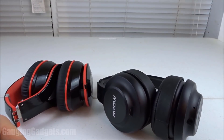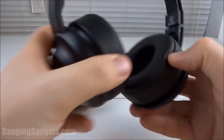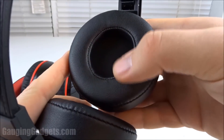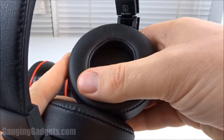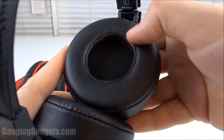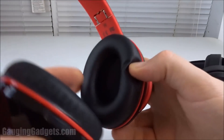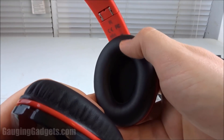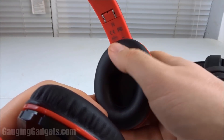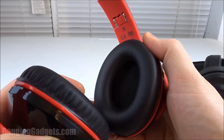Now our final difference between the two headphones is the way they sit on your ear. The H2s are more of an on-ear headphone — as you can see, it's a rounded area and it's not big enough to fit your entire ear, so part of the earmuff will sit on your earlobe. The MPOW 059s have this oval shape, so it does fit your ear — and especially a child's ear, it'll fit in perfectly. They're not gonna have any of that pain where the earmuff is sitting on the ear too long.